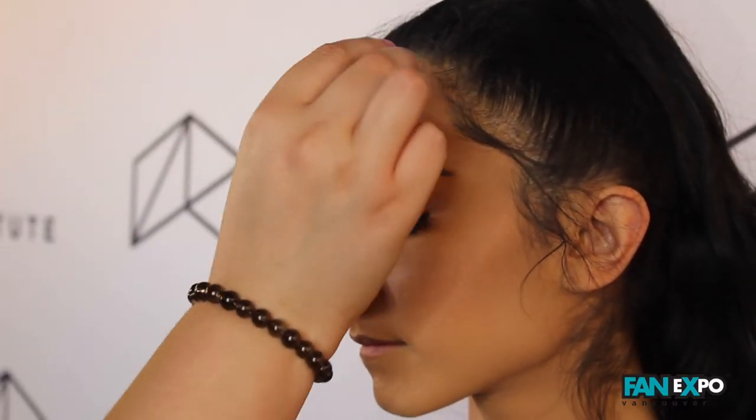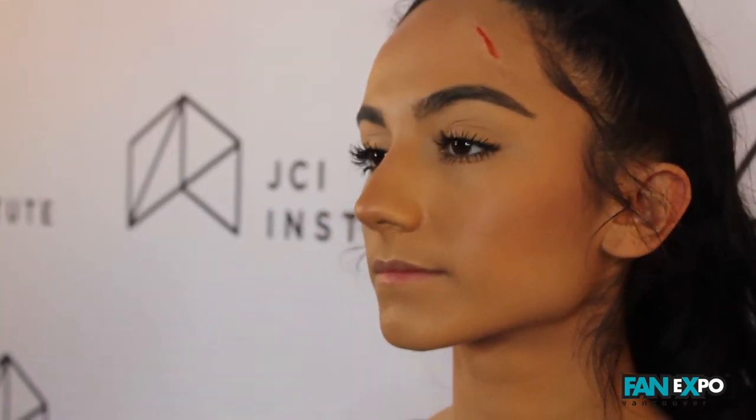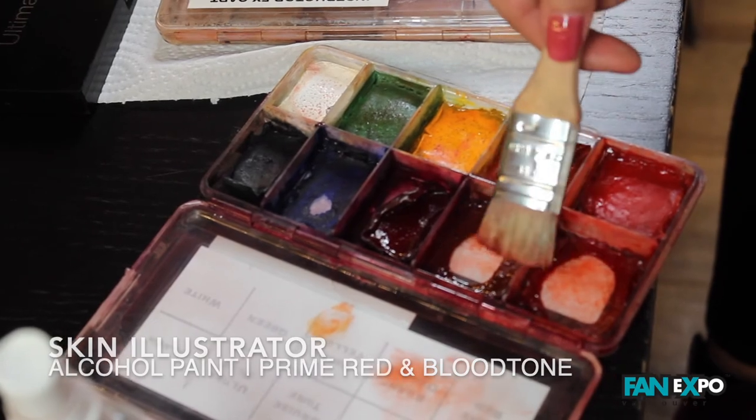I'm going to stipple around the wounds with my stipple sponge so I don't have any harsh edges. Going back to my effects palette with my chip brush to spatter around my wounds.